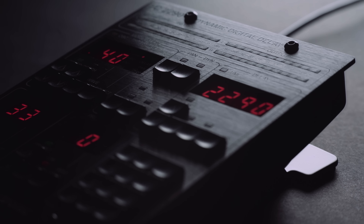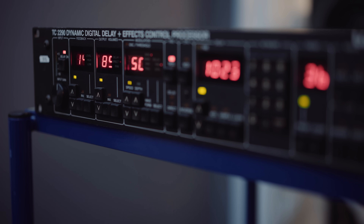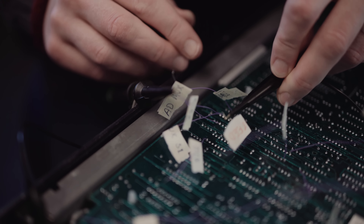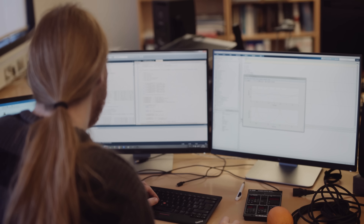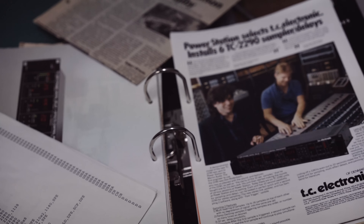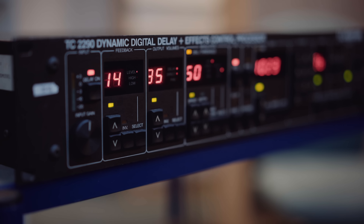What impresses me most about the original 2290 is how fantastic it sounds and how they managed to combine analog with digital in such an optimal form. It's pretty funny that when you look at the original 2290 it says 'Dynamic Digital Delay,' but when we opened the device and started working with it, we found that a large part of it was analog, not digital. Digital was a buzzword of the mid-80s, and if you had a piece of equipment with just one bit you would name it digital — and so they did. Perhaps that is the reason why it sounds so great.